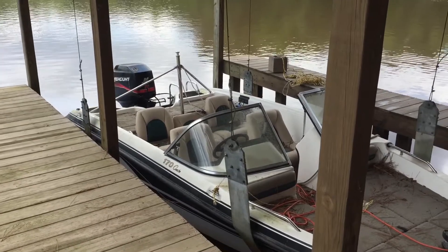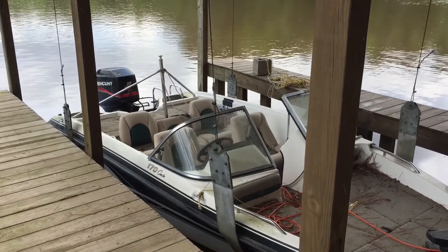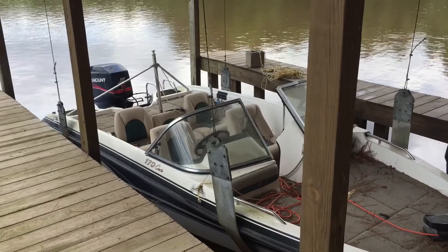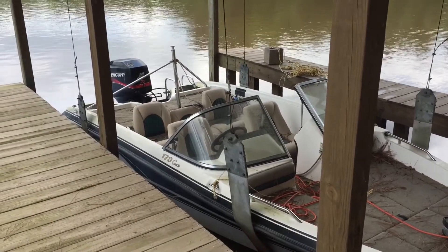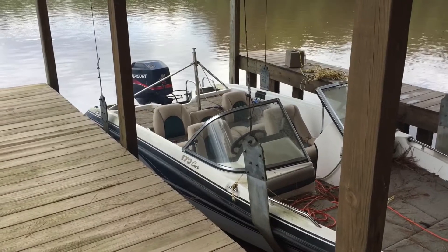Here it is running at idle, sitting there idling. Then we kicked it into gear and let it run at trolling speeds for a few minutes, and then we ran it in reverse at trolling speeds.